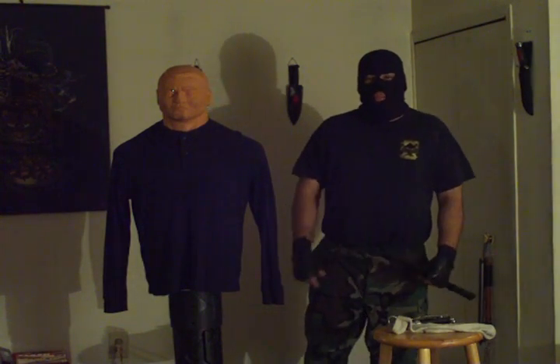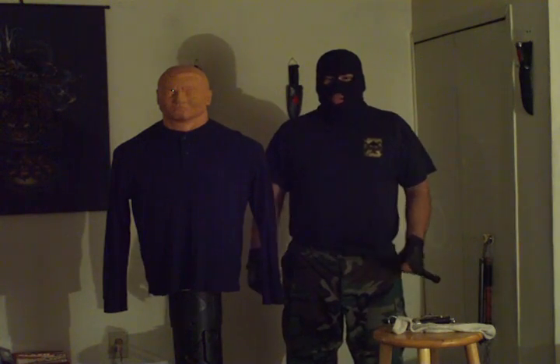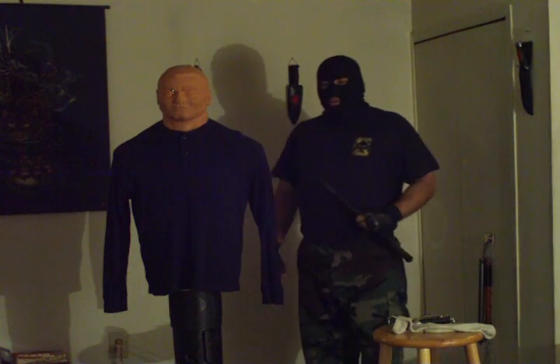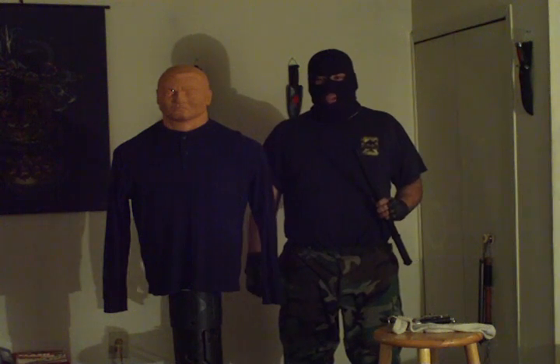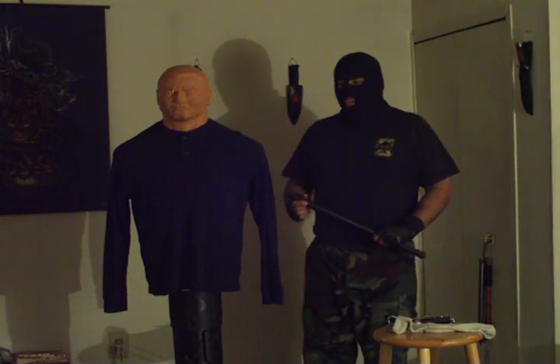Hello everyone, Commando X here, and today I'm going to show you sentry reboot techniques using a baton and an improvised sapper. Warning: the techniques shown in this video can be fatal. Please exercise caution, consideration, and common sense when applying or attempting any of these techniques.